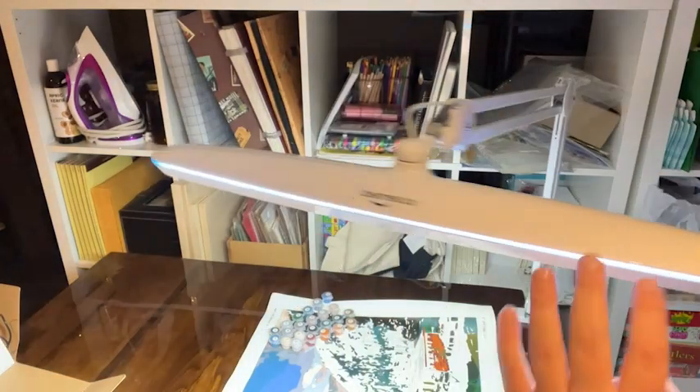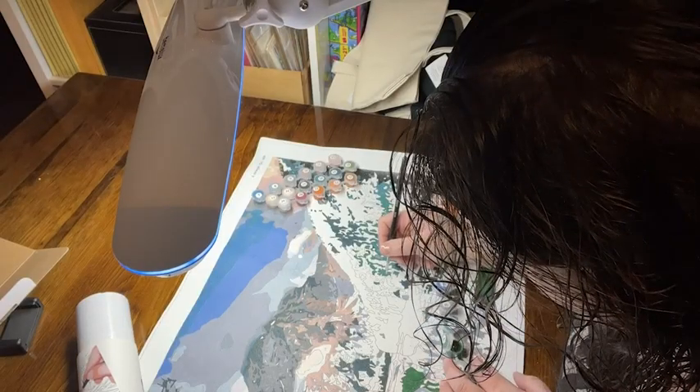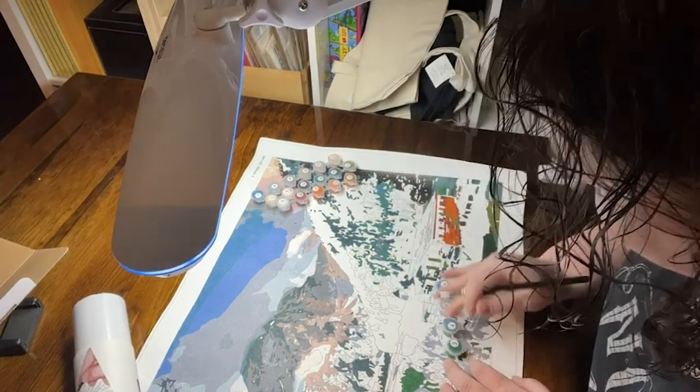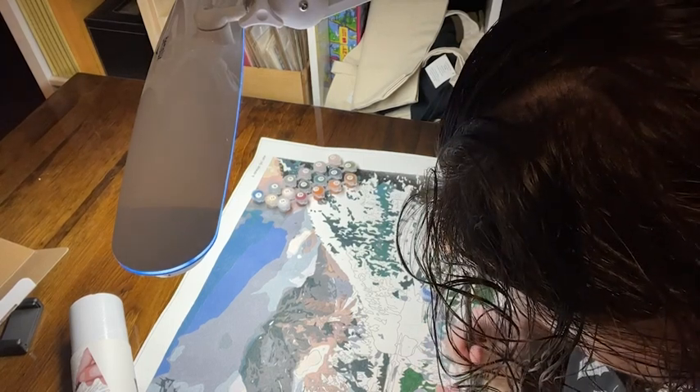I like to do paint by number — adult paint by number, thank you very much. But the numbers are so tiny and they're so very hard to see. This light is absolutely the best thing for this.